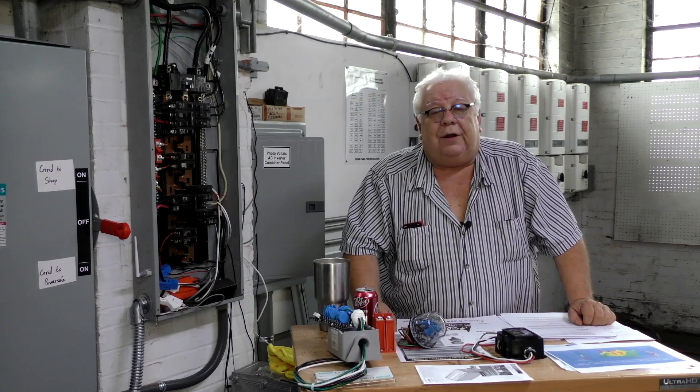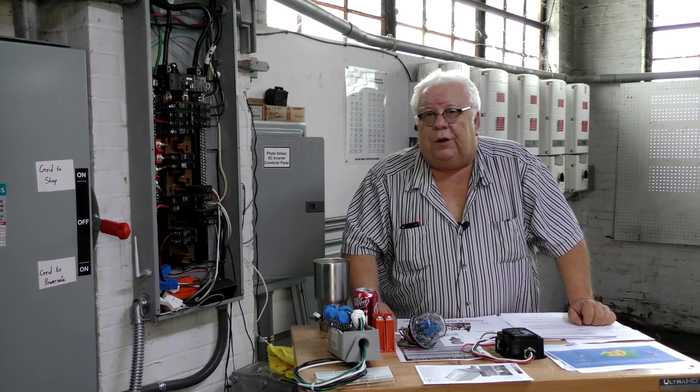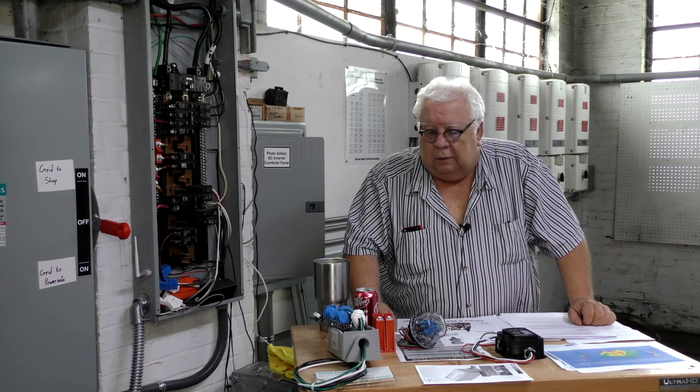If you lose power, that normally induces a transient across that transformer — a pretty significant one — into your system. When they turn the power back on, you get a second one. A lot of people lose surge protectors, TVs, and computers from power outages. Even turning on and off your master switch causes voltage transients. Certainly if you have a short circuit and a circuit breaker blows, that'll put a pretty significant voltage transient on your system.